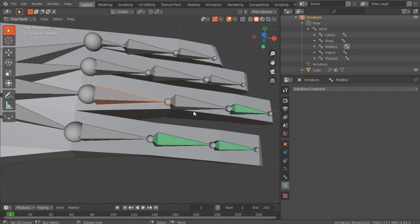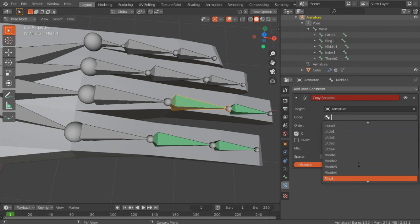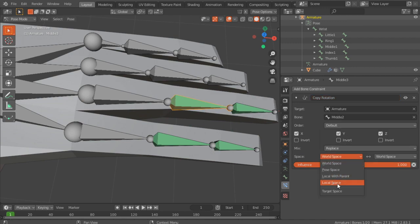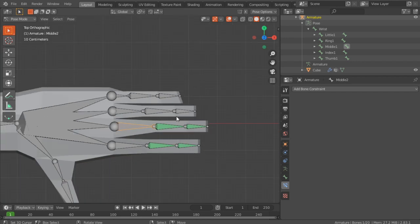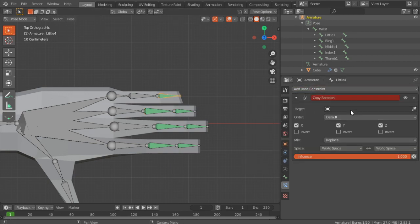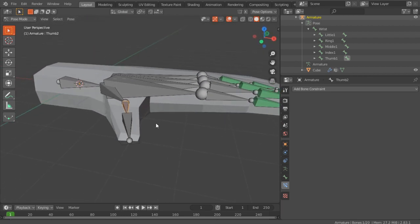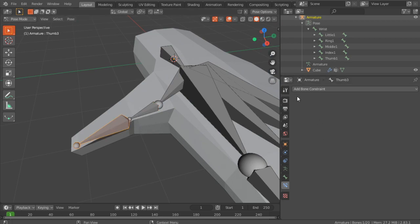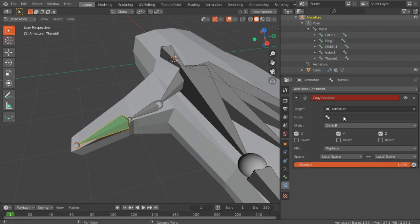I just realized you don't have to select them both — so just select this bone and add Copy Rotation. That's a bit easier. Middle 2, Local Space and Local Space. Now try rotating on Y — it works. I'll fast forward this. The thumb is a bit different, or actually it's the same — you just don't have to do it twice. Give it the proper bone and it should work. The drivers are a bit different for the thumb. Thumb 2 — if you rotate thumb 2, you can see that it works.